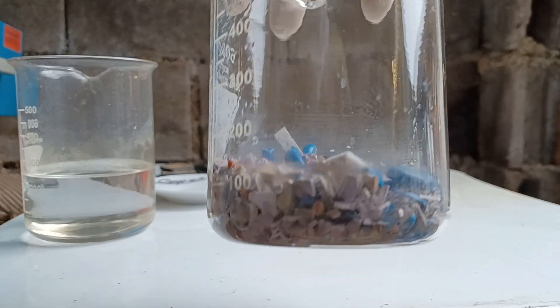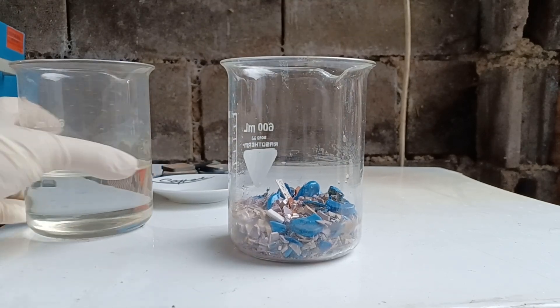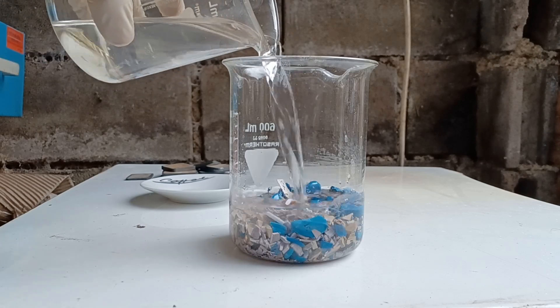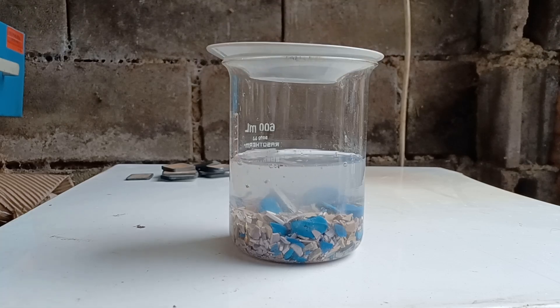I started with 350 grams of crushed ceramic capacitors. To them I added 250 ml of 10% nitric acid. Nitric acid will dissolve silver and other metals and turn them into soluble nitrates. The reaction will also produce nitrogen oxides.